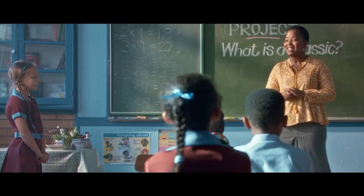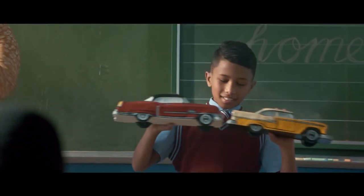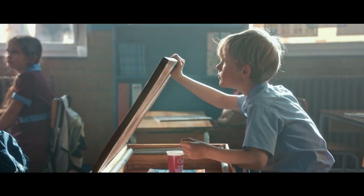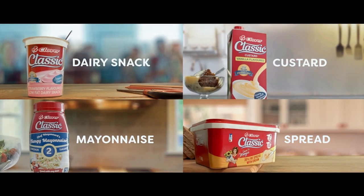We've had classic fashion from Timby, classic cars — thanks, Chad — and we've seen a classic hairstyle. A classic range from Clover. Timeless taste. Made with love by Clover.